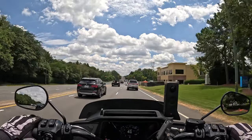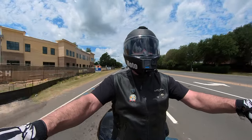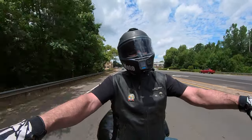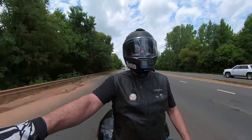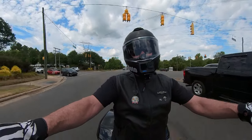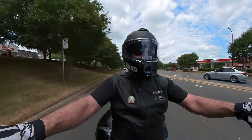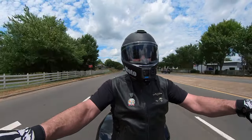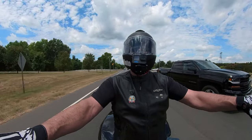Just so you guys know, I am six foot tall with a 31 inch inseam — short legs for my height. Most people who are six foot tall have a 32, 33, or 34 inch inseam, so my torso is longer. Given my body type, I probably could not have gone with mid-bend bars — the high bend bars were what I needed. If you're six foot tall with a longer inseam, you could possibly go with mid-bend bars instead.